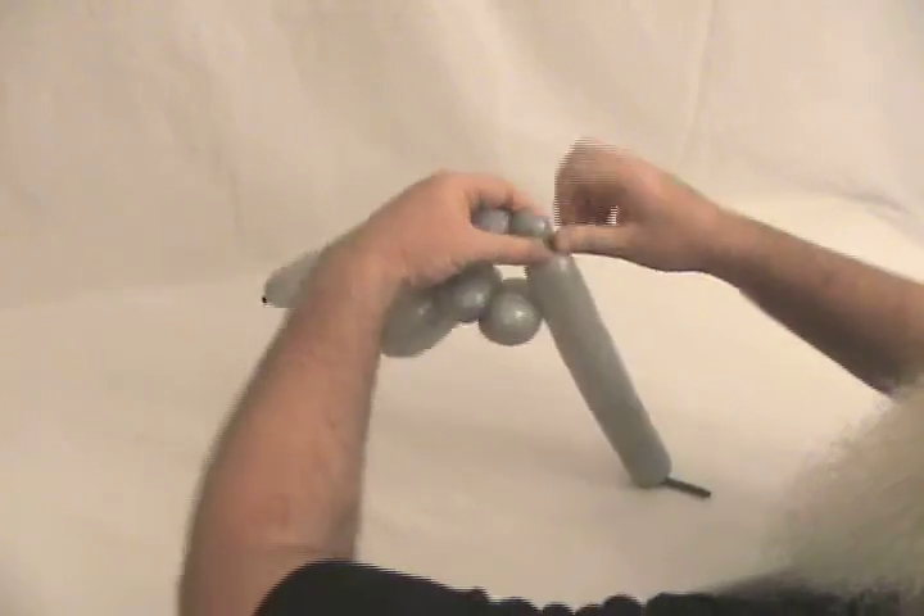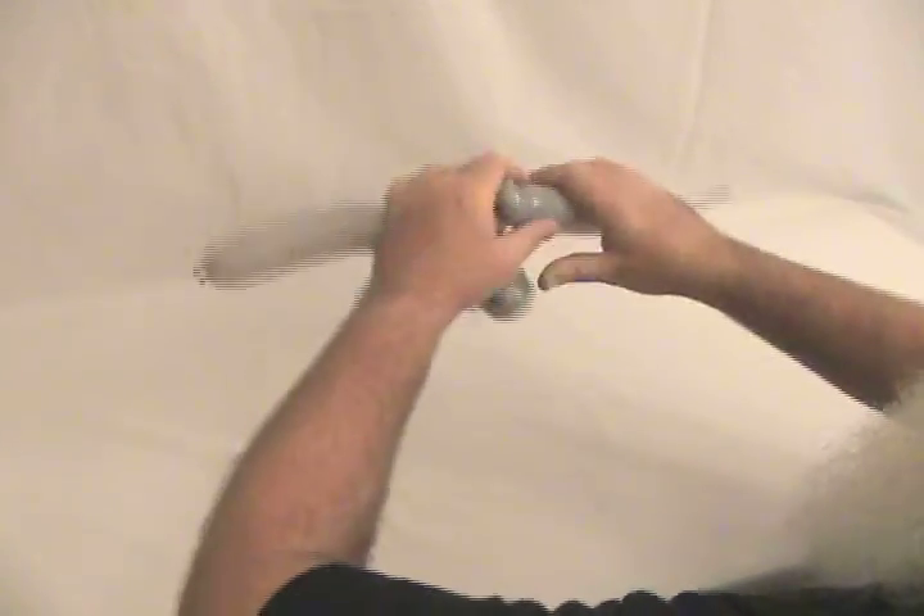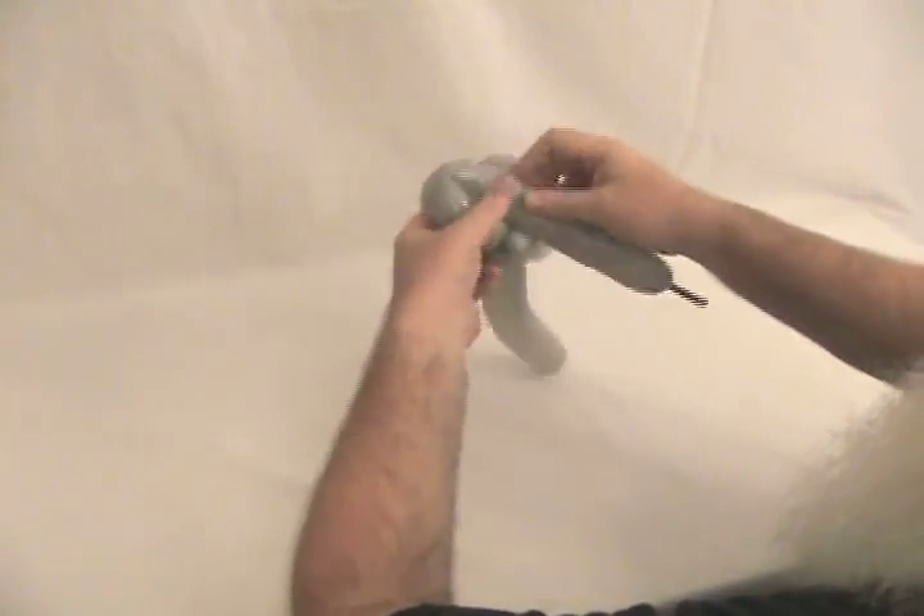Now we're going to make a little small pinch twist. Now for the back wheel, just make a fold twist.